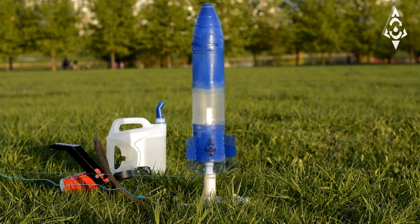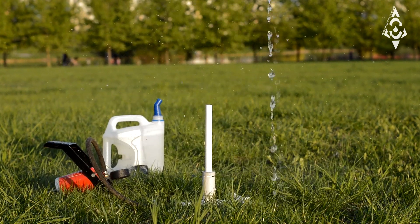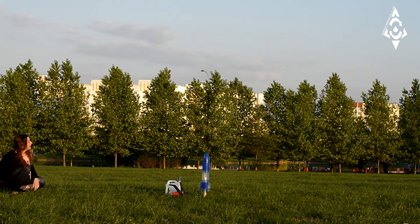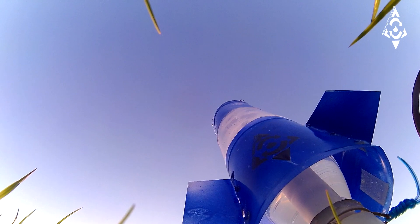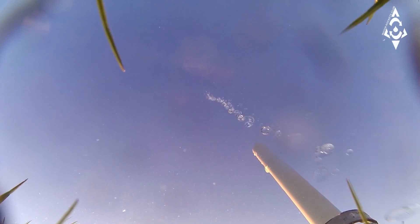Water Rocket Launcher is the famous precision water rocket used in education throughout the world to demonstrate laws of motion. This is an intriguing hobby toy that requires no assembly and is ready to launch with the addition of a regular plastic soda bottle and a bicycle pump.